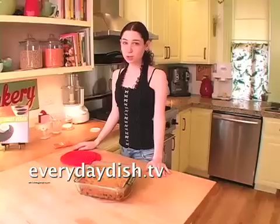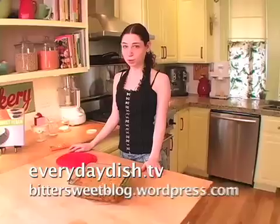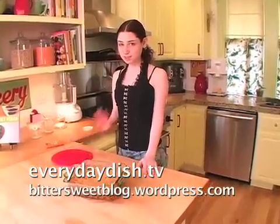I'm Hannah Kaminsky. You can get this recipe at everydaydish.tv and other recipes by me at bittersweetblog.wordpress.com. See you next time.